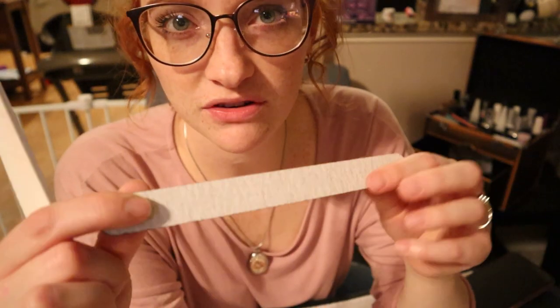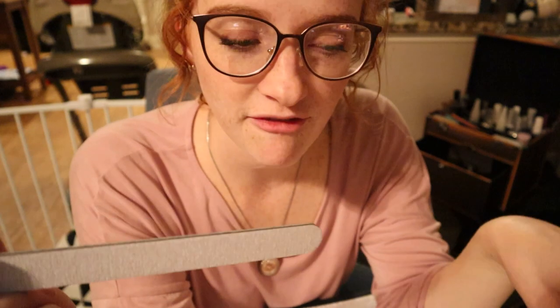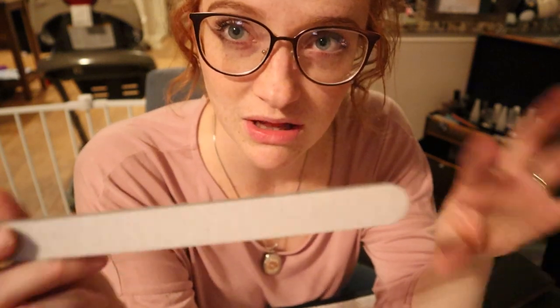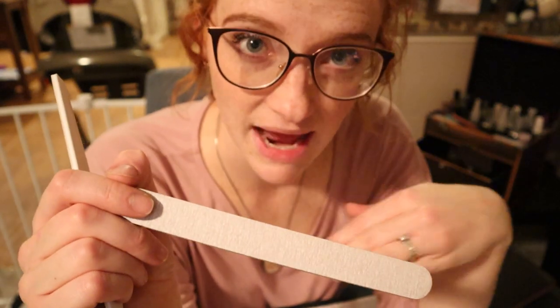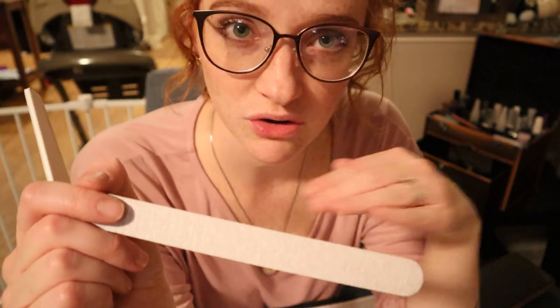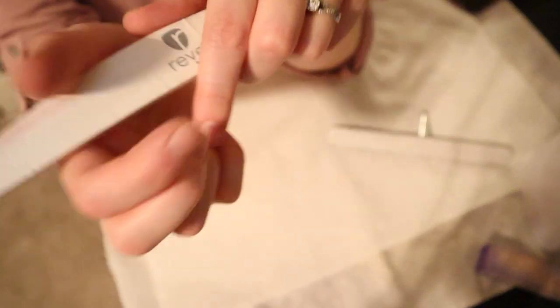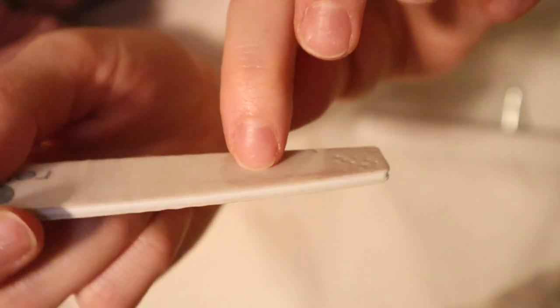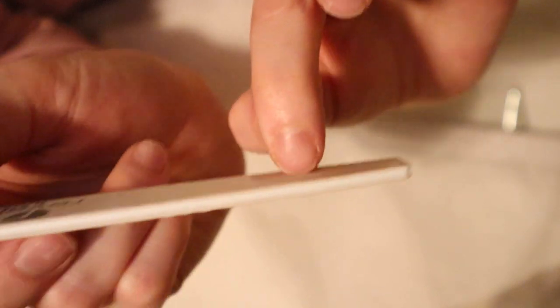I also use the coarser file if I don't have my clippers or if I don't want to use my clippers — I use it to really take the bulk of the nail tip down if I want to make my nails shorter without having to cut them. So let's go ahead and show you what this looks like. The first thing I do is I kind of go across my nail a little bit just to redefine that line to make it a little bit square.